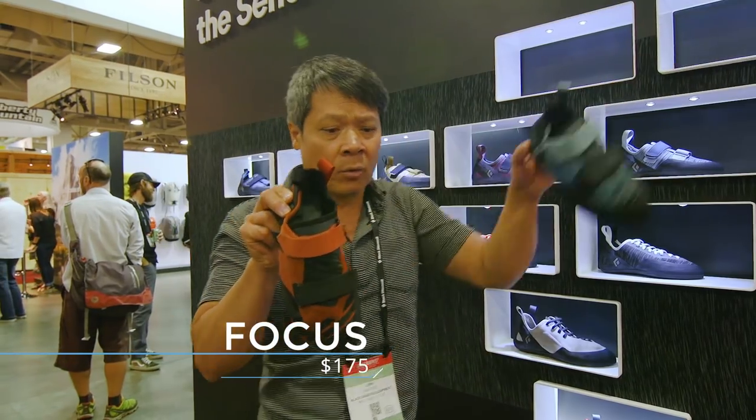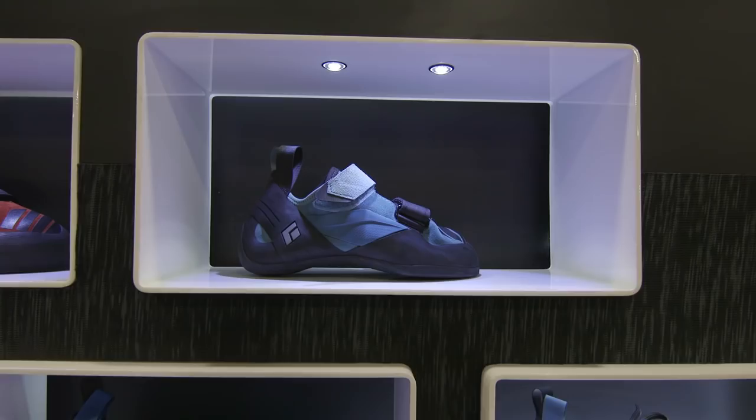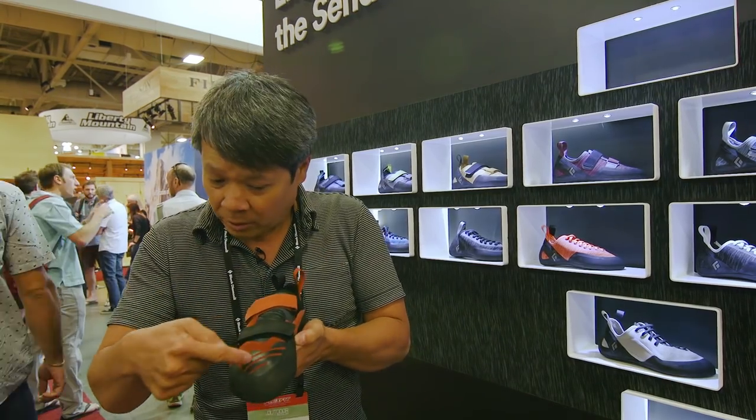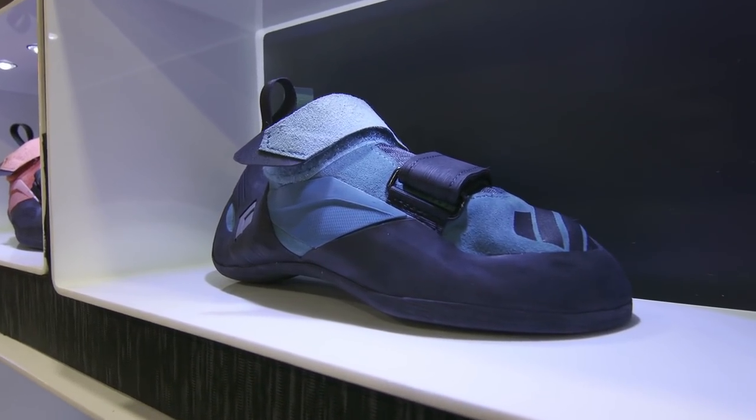The Focus shoe — the men's here and the women's here — are meant for sport climbing on small edges where you have a lot of weight on your feet. It's also leather with a hemp liner, printed rubber, the tongue going into the panel. So it's a very simple closure, easy in, easy out, two straps.